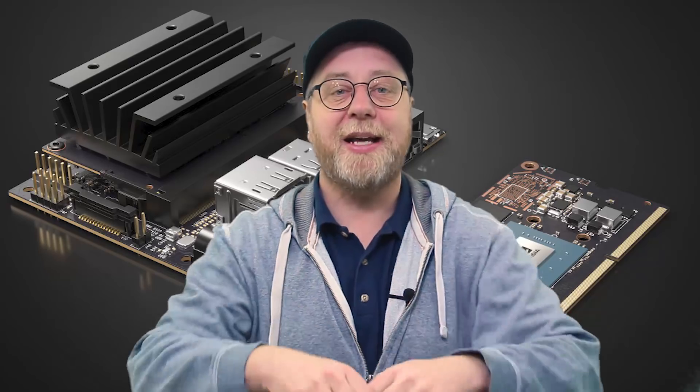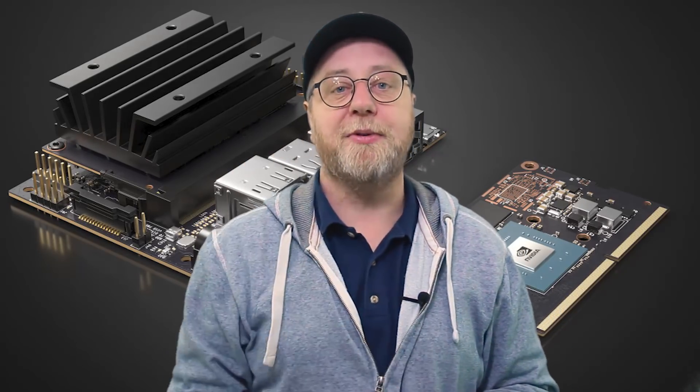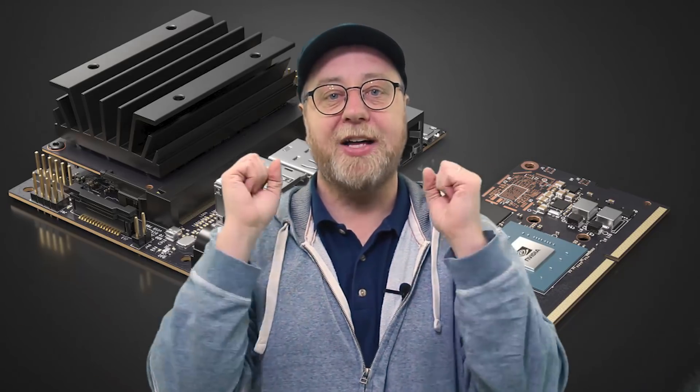My name is Gary Sims, this is Gary Explains. I really hope you enjoyed this video — please give it a thumbs up, don't forget to subscribe to the channel, and I'll see you in the next one.